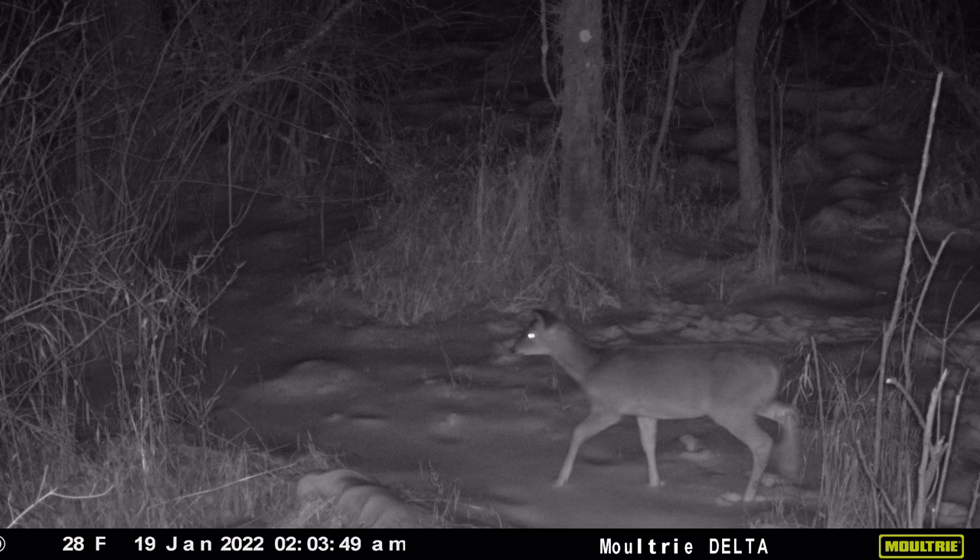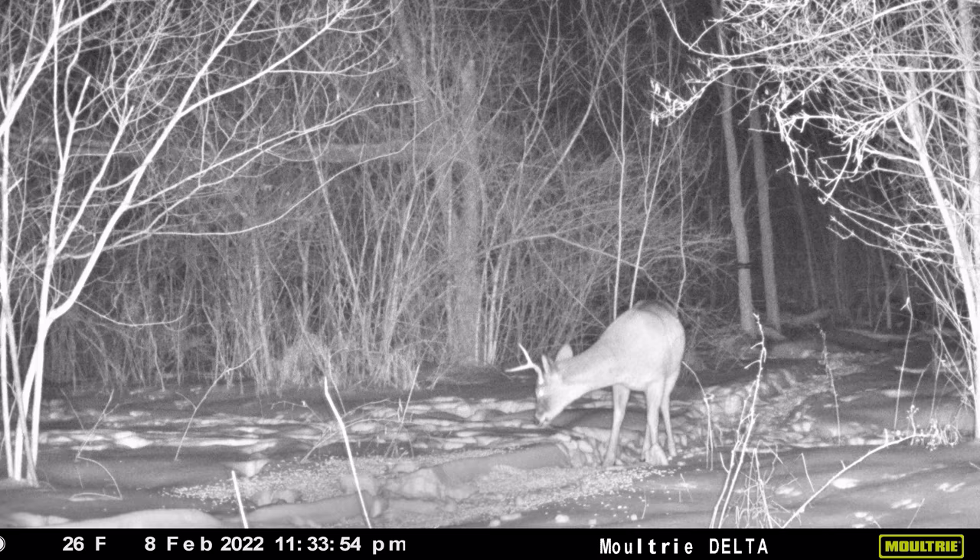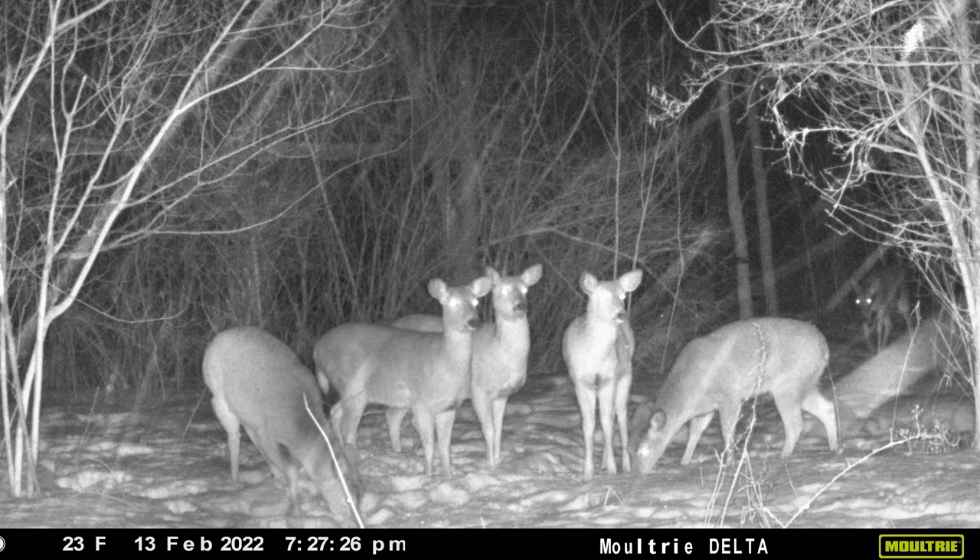The nighttime pictures, apples to apples, weren't nearly as good as the daytime pictures but they weren't bad — especially at the $100 range. Here you have a buck and a doe with a little bit of blur, it's not bad. And then here's a one-antler buck — I'm just waiting for him to drop his other antler. Lastly, a group of does in a blizzard — still relatively good picture quality at that price point, can't expect much better than that.